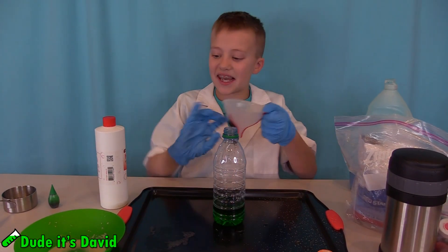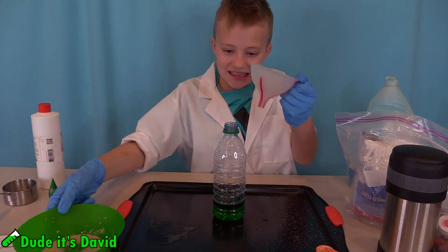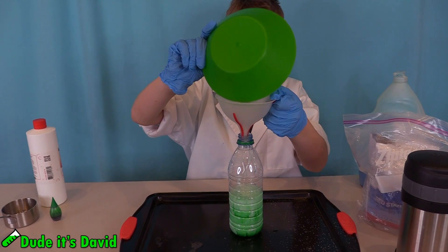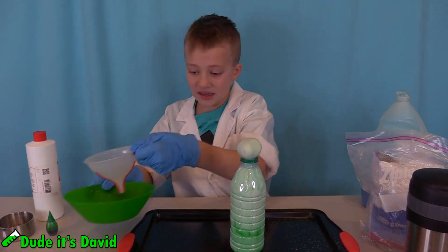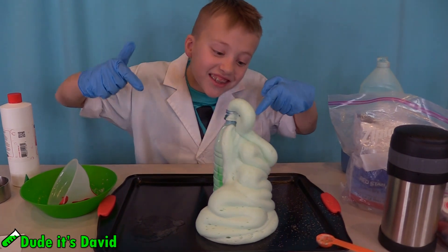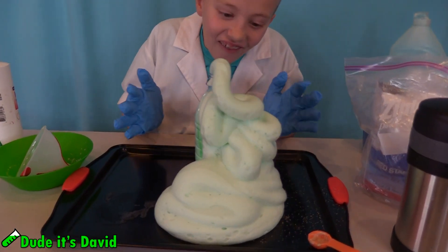Now it's time to mix these together. And then I can't wait to see how it works. Whoa, look it's coming! Whoa! That's so cool! Whoa!